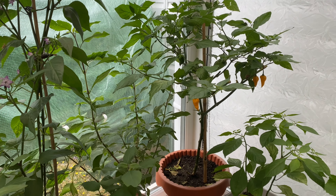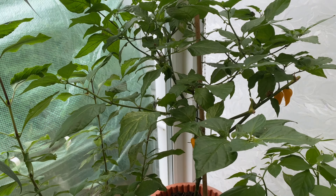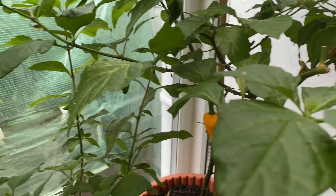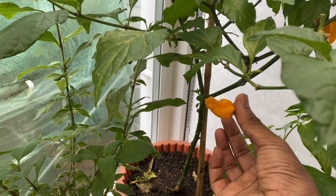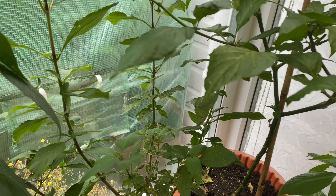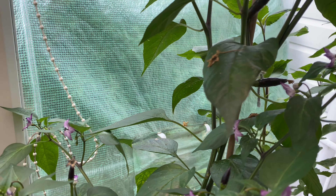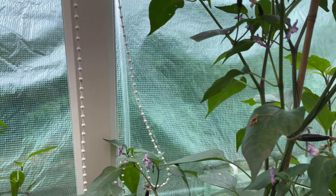Assalamu alaikum everyone! Today's gonna be a special video - the Yakub chili challenge. As you can see, we've got all different types of chilies and what we're gonna do, me and Yakub, is taste the chilies. Yakub's gonna try the naga. We're gonna pick some chilies because we've got about seven or eight different types and eat them to see which ones are hottest.